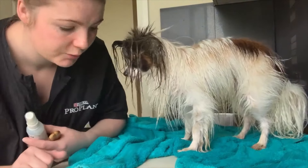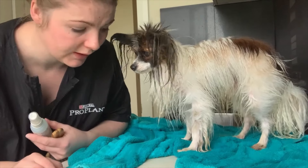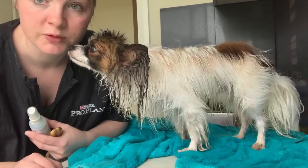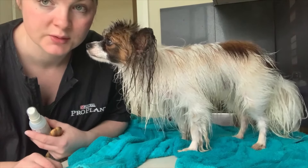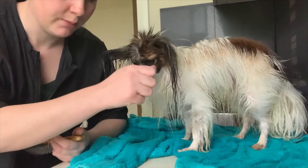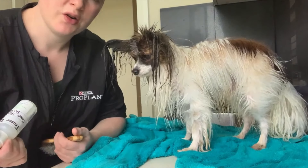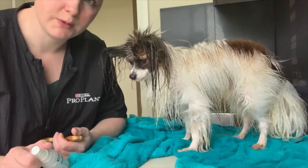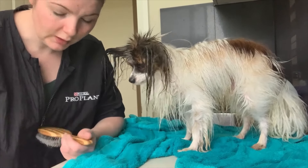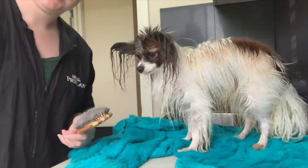I've finished shampooing and conditioning Maverick. I rinsed it out with tap water afterwards — it's always good to rinse out your conditioner, otherwise it gets really greasy. I'm now going to give him a brush and do some sprays in his coat, which helps me dry it. He is dropping coat at the moment and the moisture will help. I found my better brush — I was using a slicker brush before, but I love this one. Let's get going.